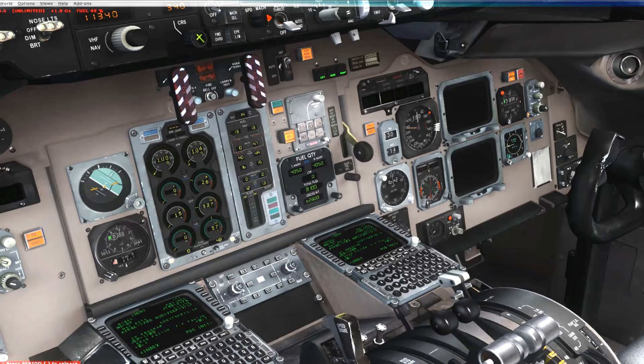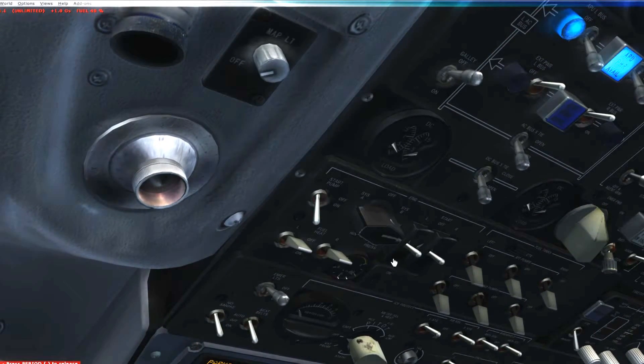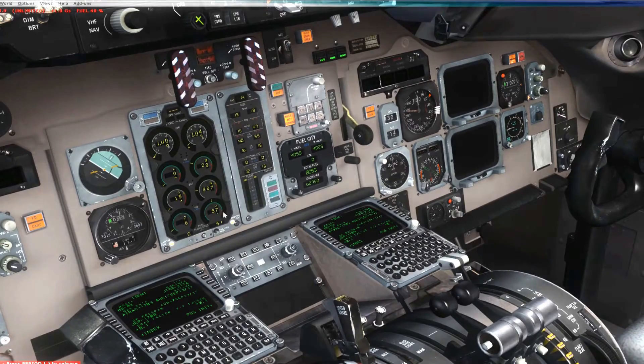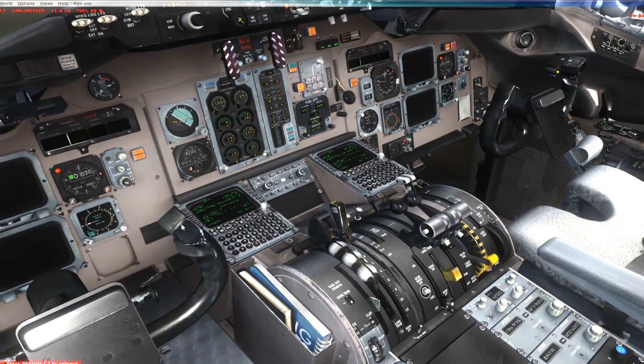Now it's time to start engine number one. Engine number one is spooling up. When that hits 22, you can go ahead and give it fuel. And there we go — we have a good light-off on engine number one.